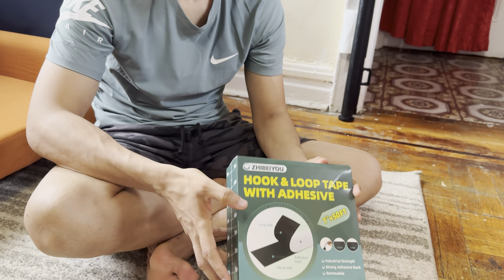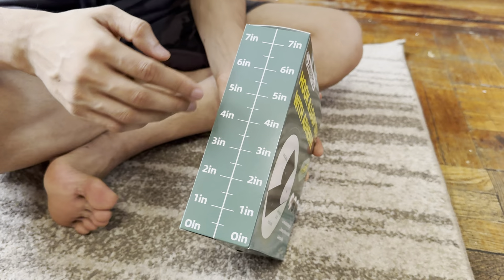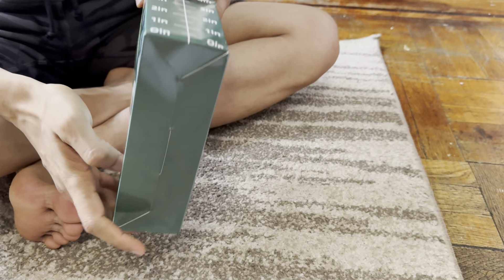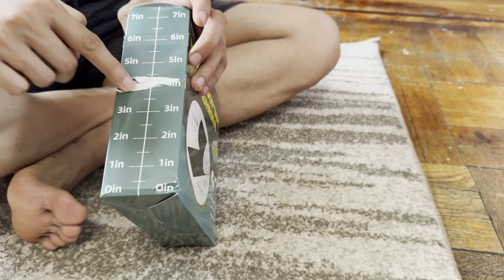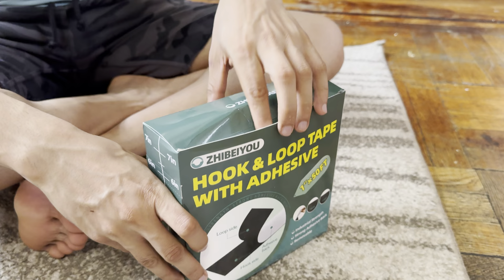Hey guys, what we have here is a hooks and loop tape. I'll show you guys in a second what you get. I have a measurement here — they tell you all about it. I also have a measurement here. I ripped this off as you can see, so you can open it through here or through there, and then you can just strain it. So it's two different ones.